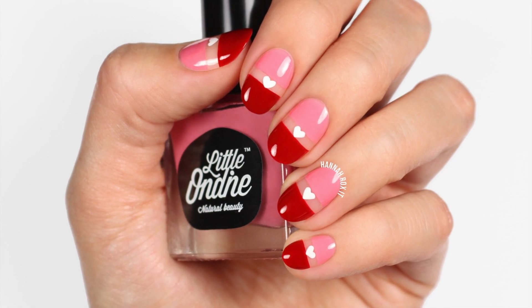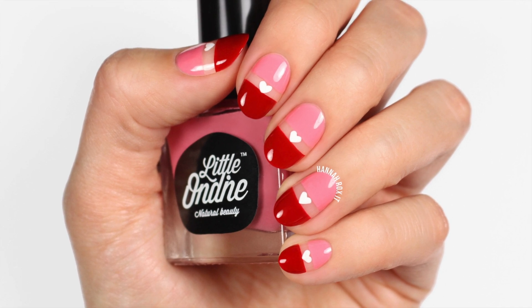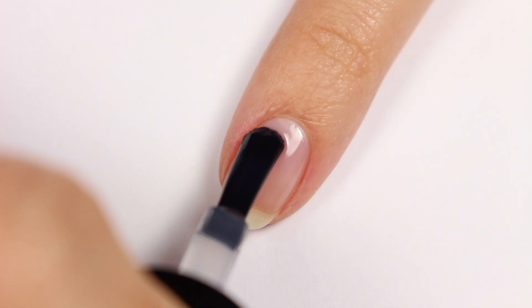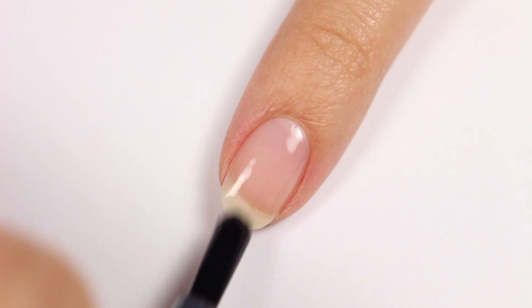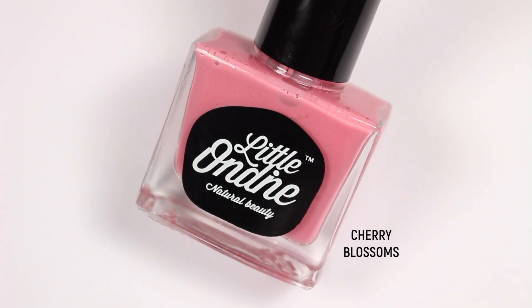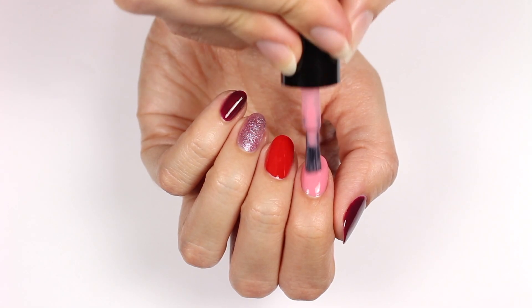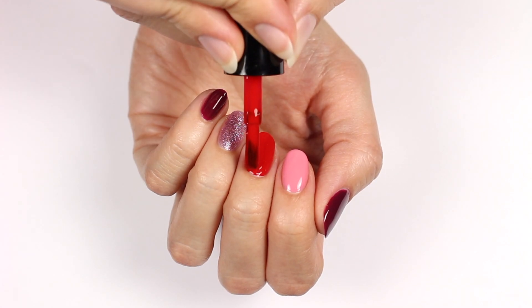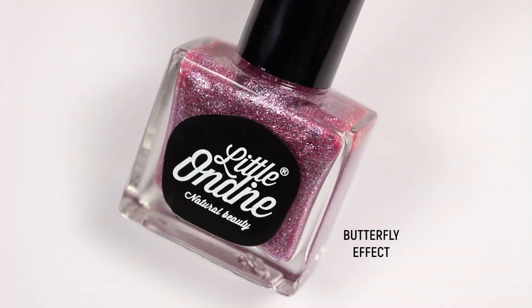That does it for this cute color-blocking heart design! For the next design, we're going to start off with the base coat again. I'm going to be alternating colors, so apply Cherry Blossoms to the pointer nail, Fusion to the middle nail, Butterfly Effect to the ring nail, and Cabernet Sauvignon to the pinky and thumbnail.